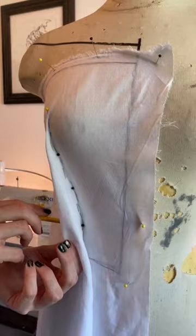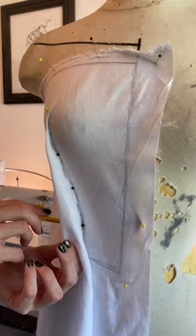Now that we've contoured our cotton to our mannequin, we can then draw our style lines out, cut out the pattern, and then cut out our actual fabric.